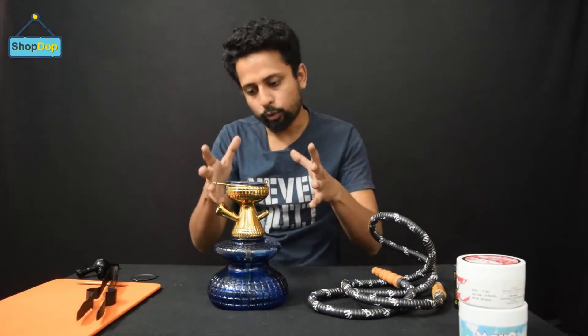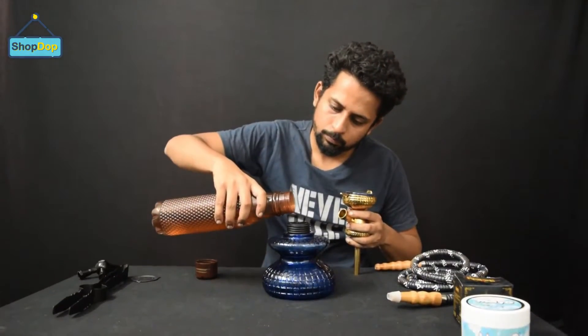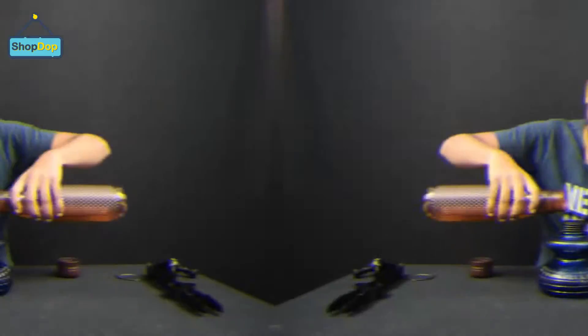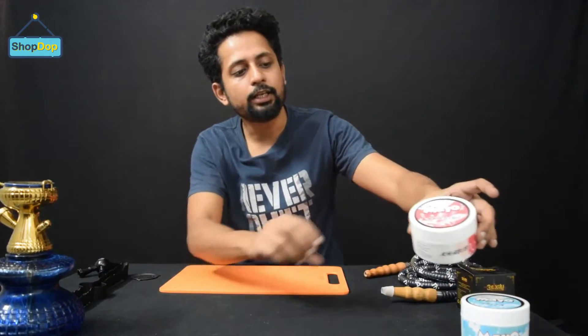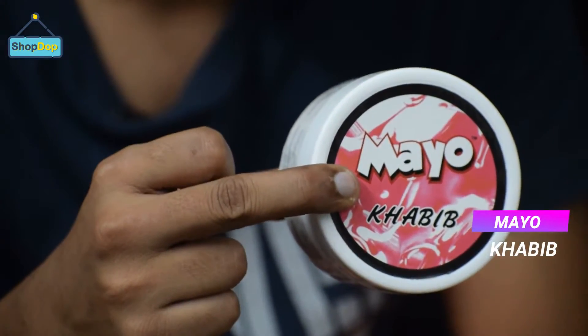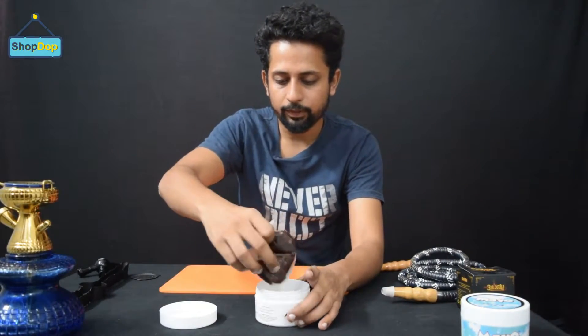Let's see how this hookah's density and smoke flow perform. For this hookah, we need a chillum — and it's already inbuilt. I'm going to load it with Maya's Khabib flavor. The content is technically pink inside. Let's see how it is.